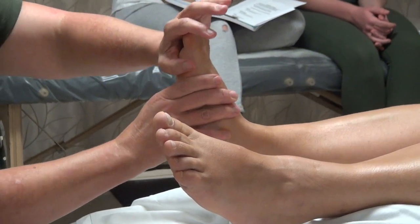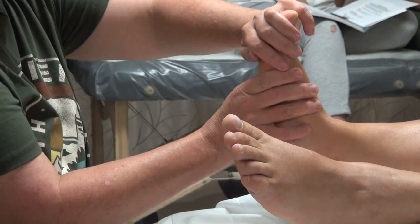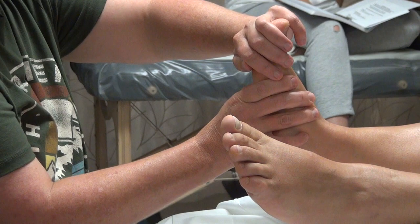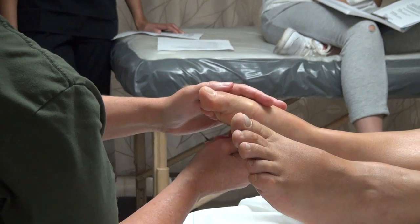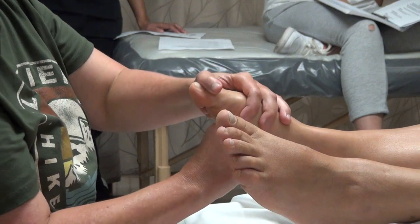Sorry to interject, but hand two works the medial and lateral, and you work your way back to medial. So did I miss something there? No, I just read hand one. Hand two was yet to be read. Thank you.